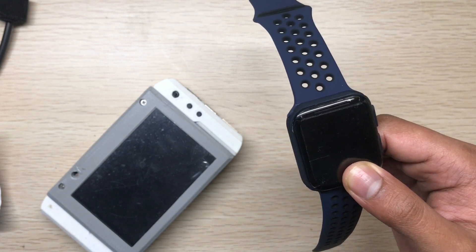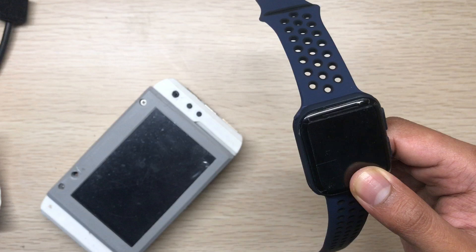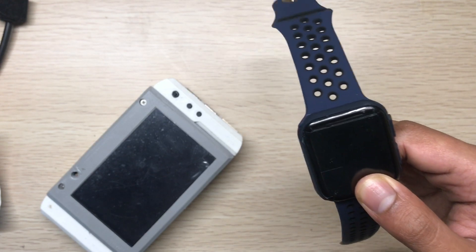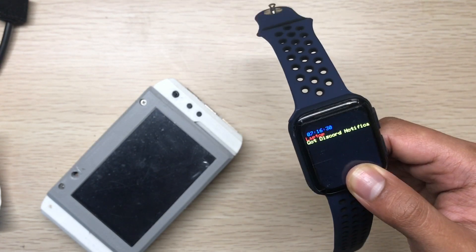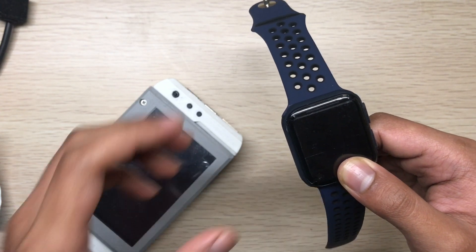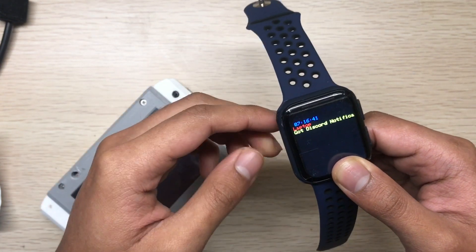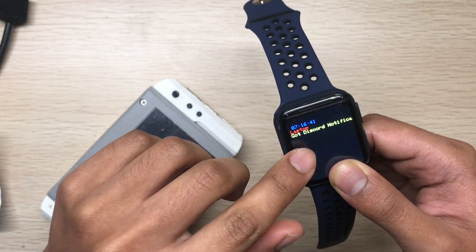I used an ESP32 as a notification server and it collects all notifications and sends them to the Mutant W. Right now I'm connecting the ESP32 and it showed me that I got a Discord notification. It automatically goes through the notifications, and when it gets a notification the display lights up and shows you the notification.